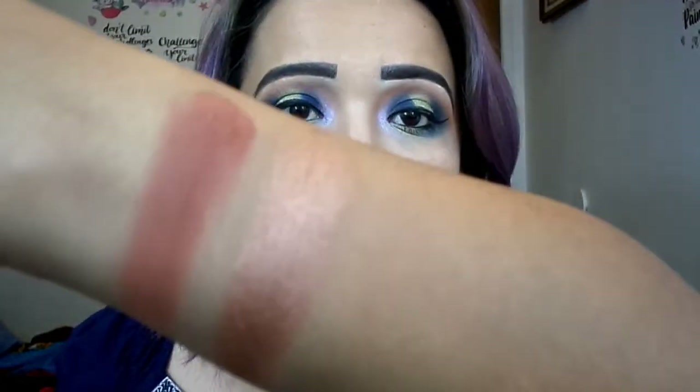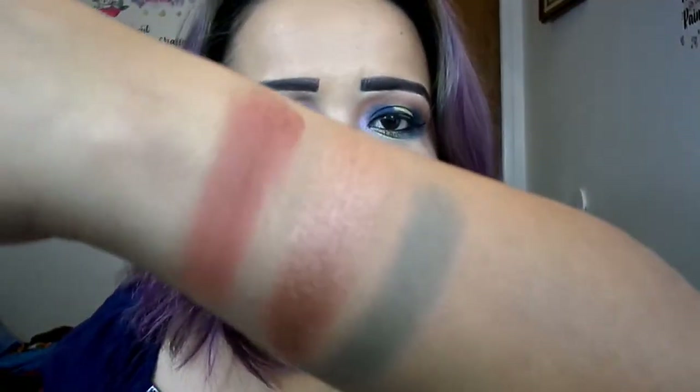Then we have Walnut Strut — look at this shimmer, oh my god, look how beautiful she is. She is a bronze brown; that's such a beautiful color, I was not expecting that from her. Then we have Matcha — it's an olive brown but matte, and it looks more like a khaki muddy green. The last one is Rebel Gray — she's the inner corner highlight. She is definitely not gray on the eye; she leans more towards an icy lilac purple. She does not look like a gray; if she's a gray, she's a gray purple.